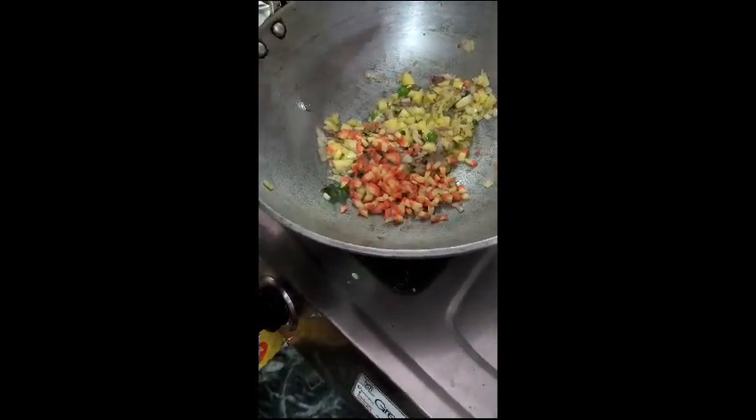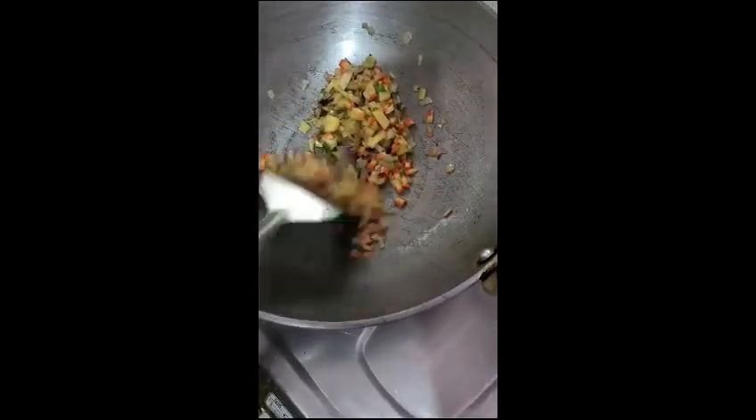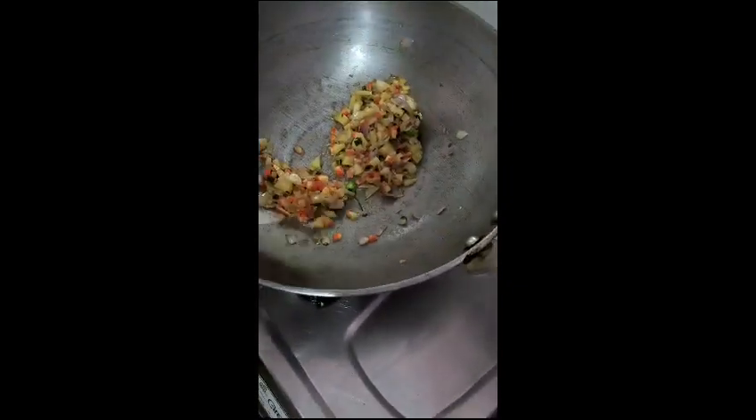This is the oil in the pan. The oil is heating up. I will add tomatoes to the ground.